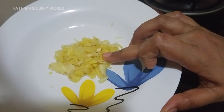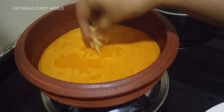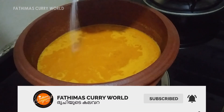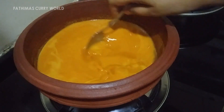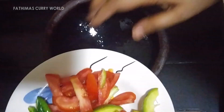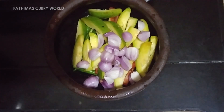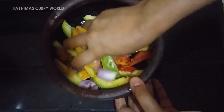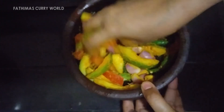Put it in the middle of the onion. I will cut it like this and mix it like this.